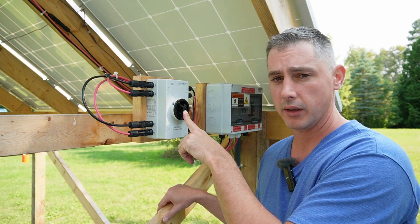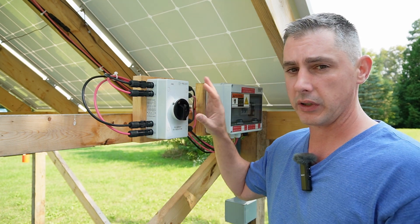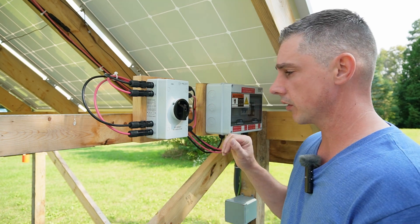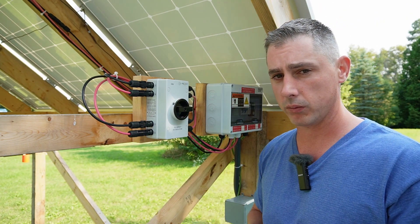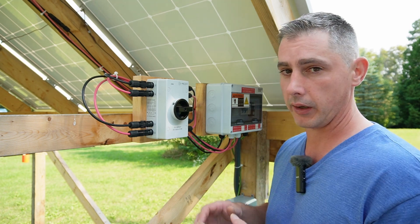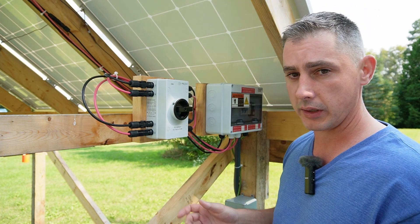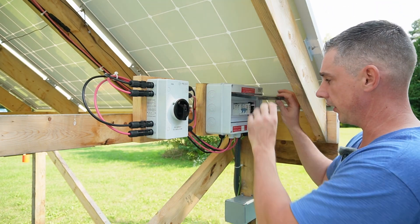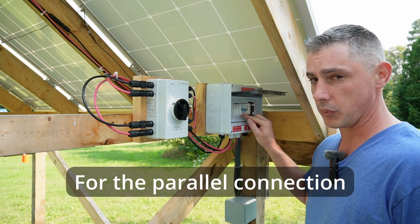I wanted to have a disconnect here before my combiner box, so that when I disconnect I'm dealing with less amperage but still the same 120 volts. Following code regulations as closely as I could — which I encourage you all to read for your area — I can actually move and lock this out in case any work needs to be done.